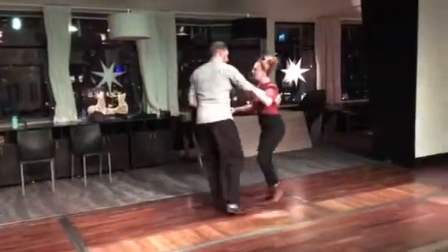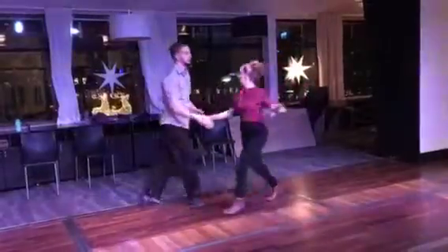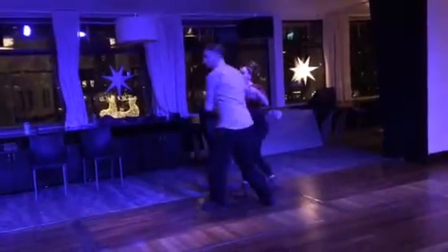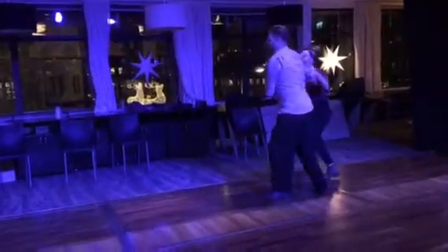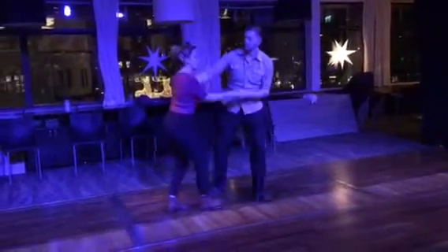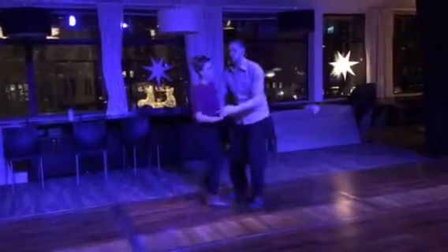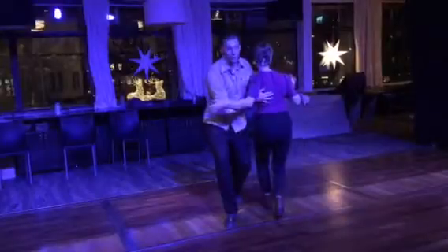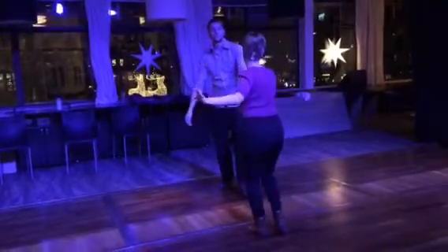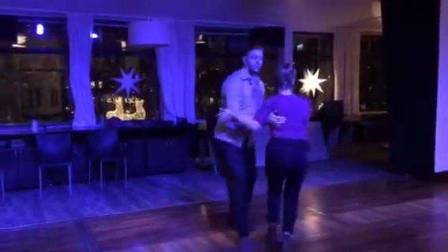The Promenade. We base the move on this, and we add a rock step, rock step across, triple step. I bring her over to my left to keep some space, and then added another rock step to the right.